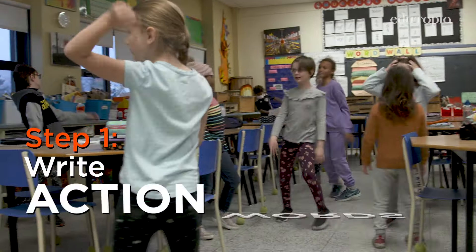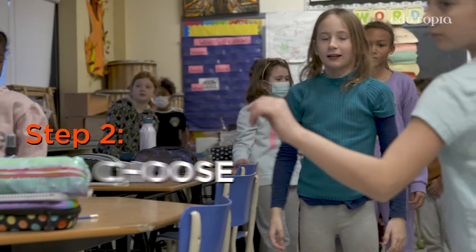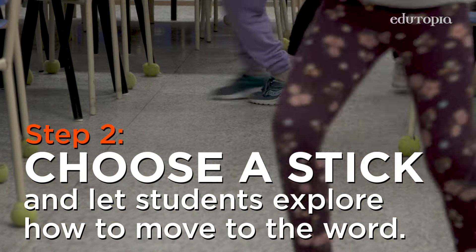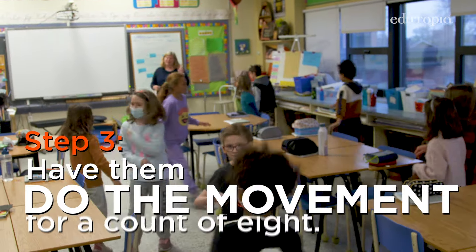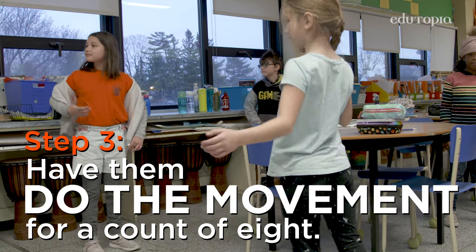I get all of the words onto little popsicle sticks. I pick the stick with the action word on it and explore how to move to that word. It's kind of freedom of expression. I have them go through with a count of eight that action and then introduce the next word.